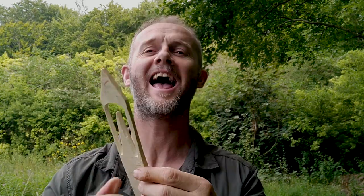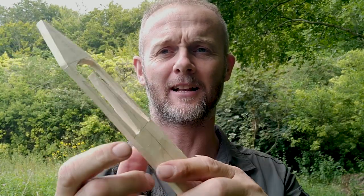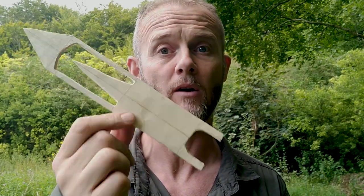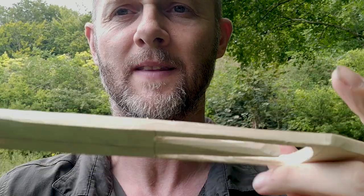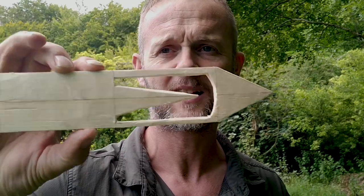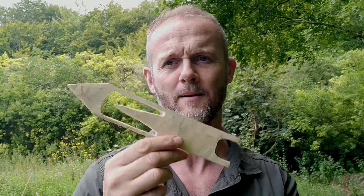Remember earlier in this video when I said I'd carved this once and it split, twice and it split, three times and it split on the intermediate course? Well, guess what — it didn't split! There is my net needle. I'm confident I could use this right now to make a net, but I'm going to go home and tidy it up, chamfer the edges, make it comfortable in the hand, and make sure there are no rough edges that could catch or fray the cordage.